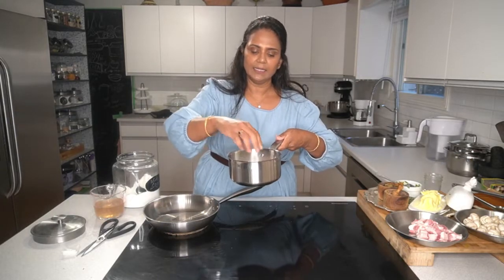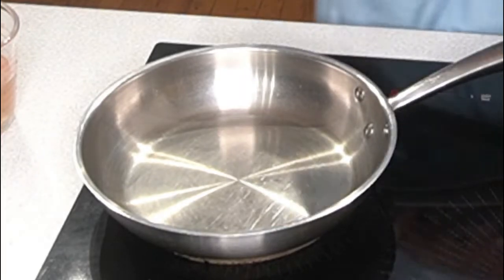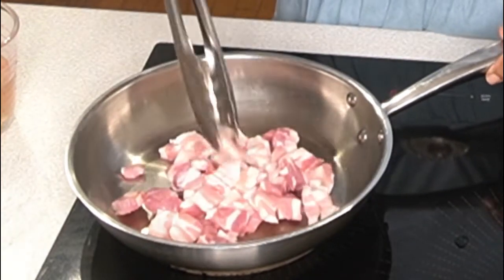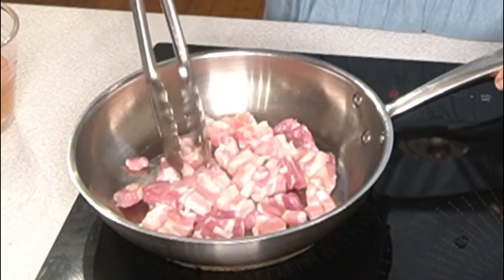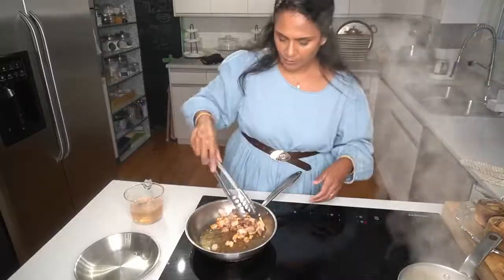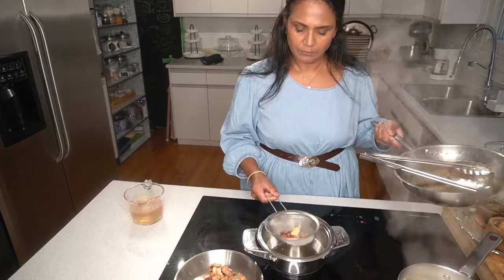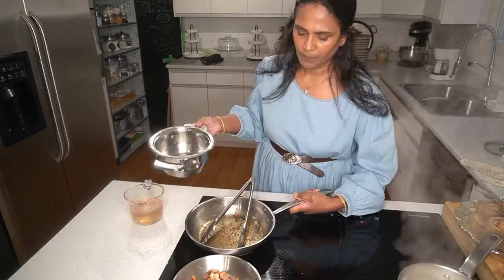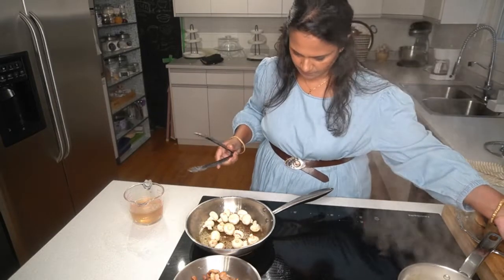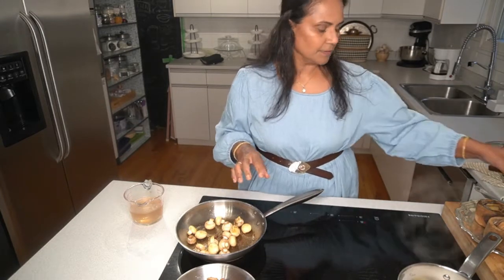This is called the cartouche - it covers the pan exactly like a lid. So we are braising the pearl onion to caramelize it. Let it braise. Now let's bring the bacon in. Add a little bit of that pork fat, then button mushrooms go in. When they become golden brown, I'll take them off.